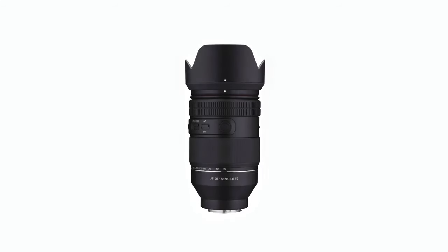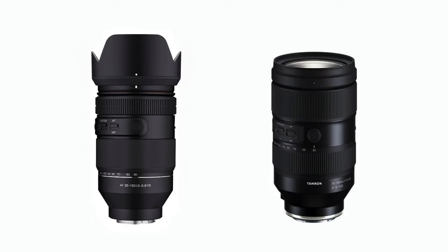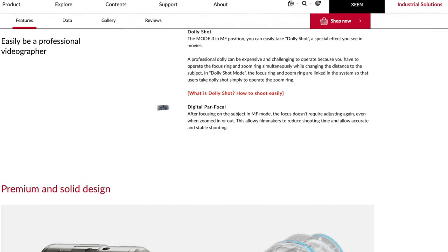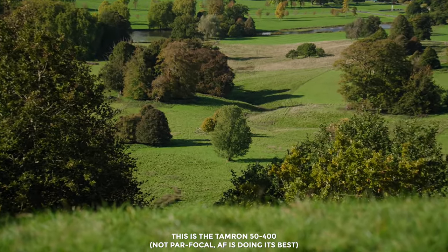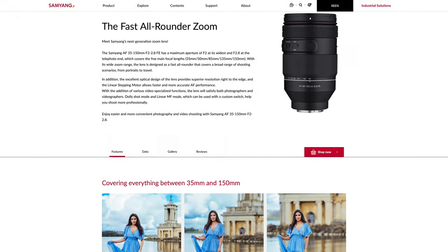Moving on to value and alternatives — this is an unusual focal range, so it's hard to make direct comparisons except for the remarkably similar Samyang/Rokinon 35-150mm f2 to 2.8. When I first saw it I wondered if it was made by Tamron — it's not. Compared to the Tamron, the Samyang is parfocal, which is super cool for filmmaking — it means the focus point stays where it is when you zoom in and out. I can't comment on the Samyang's build quality except to say the Tamron would be hard to beat, though the Samyang's price is a tick lower. I really want to get one in and review it — let me know in the comments if you've used it and whether you'd be interested in seeing a review.